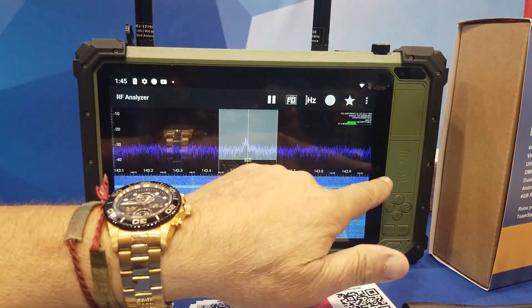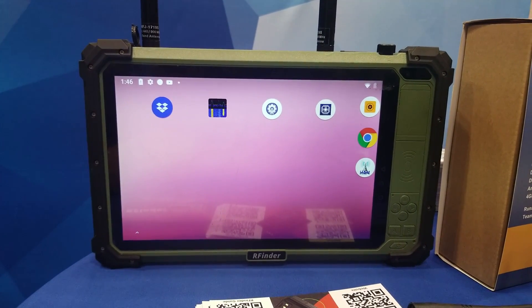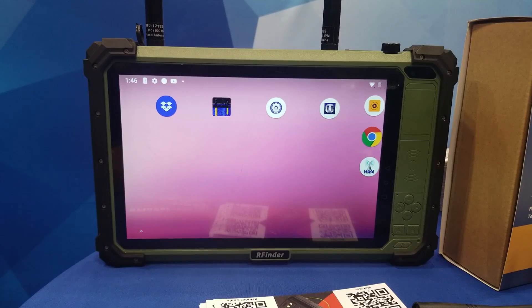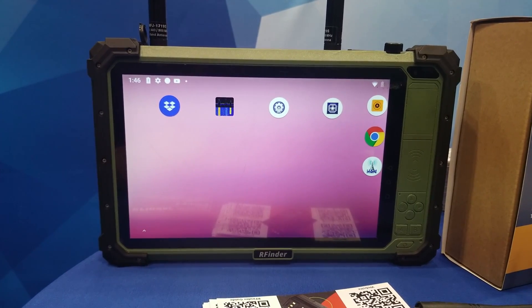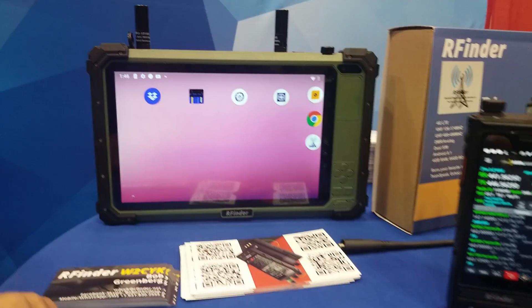Pretty cool. That's the P10 — they'll be coming out very shortly. I think they're going to be carrying them at Gigaparts. So check Gigaparts' website for the P10. The first 40 came out of production and they're already sold. Already sold 40 of them — I just announced it and people started buying them pre-production.